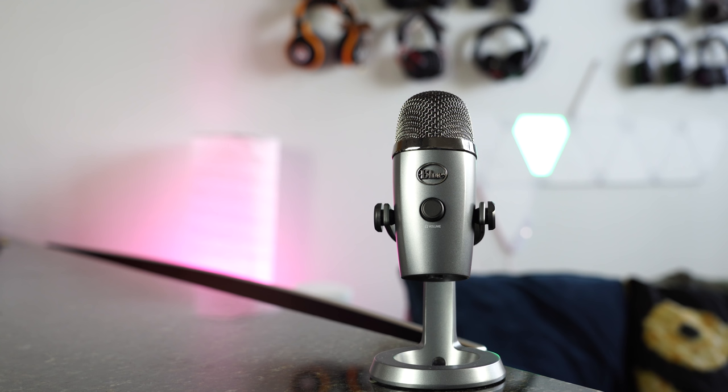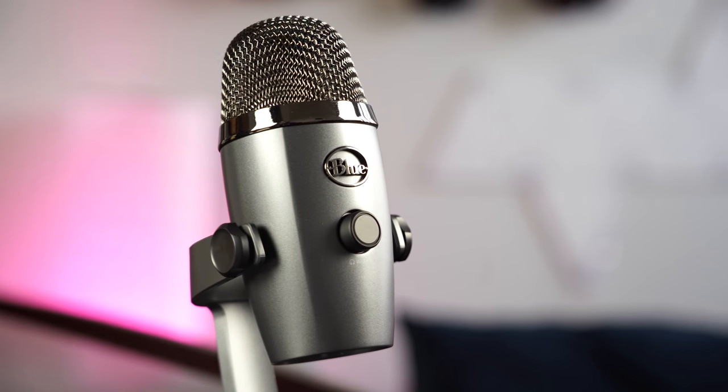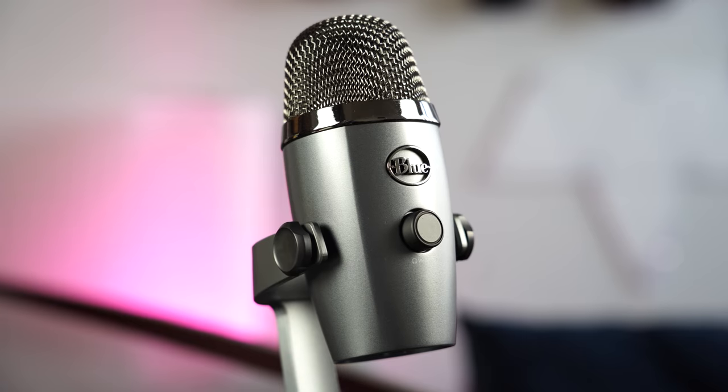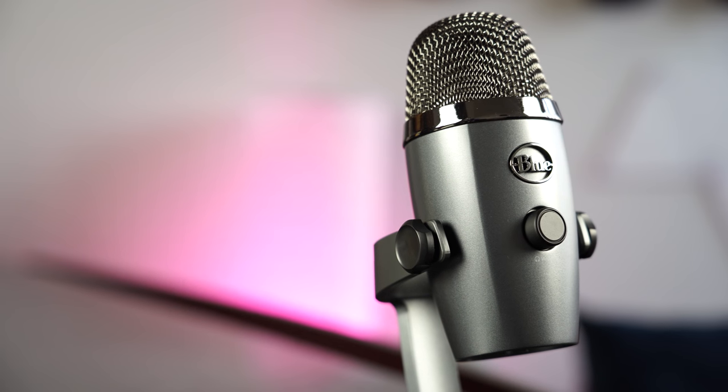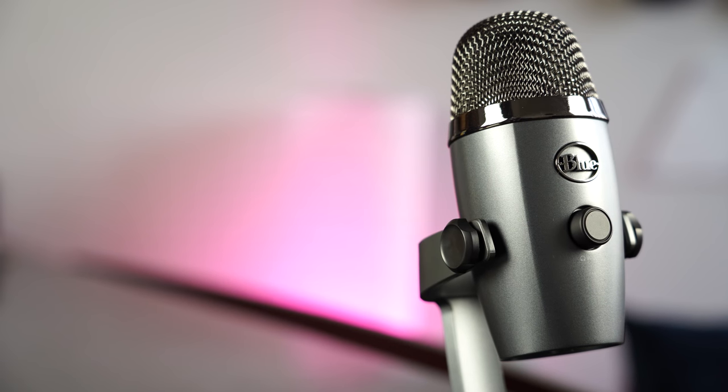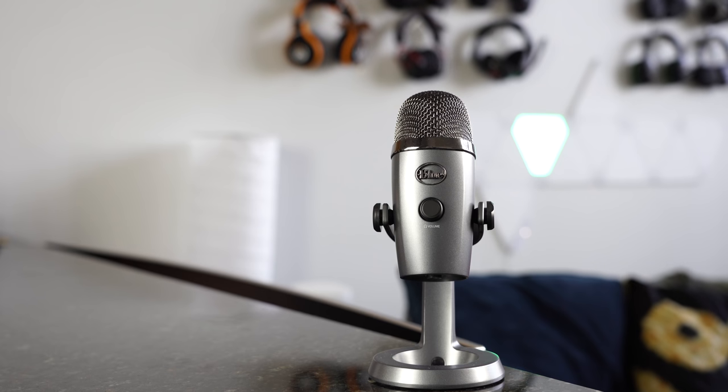What you have here is a miniature Yeti that has a few features. It's got a volume dial on the very front for your headphone monitoring, and that's pretty much it — nothing else. There is no gain meter or volume rocker, so that is not present on this microphone.